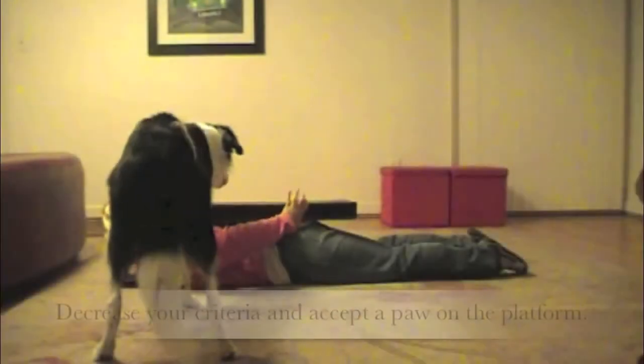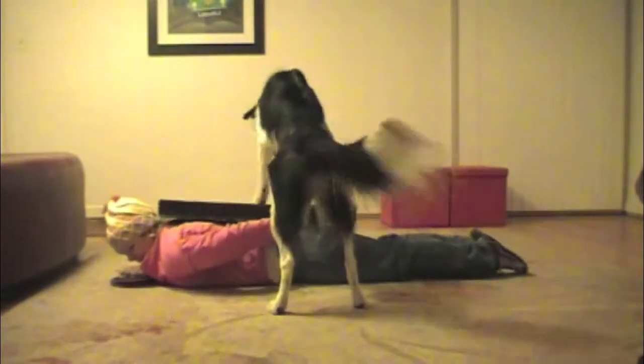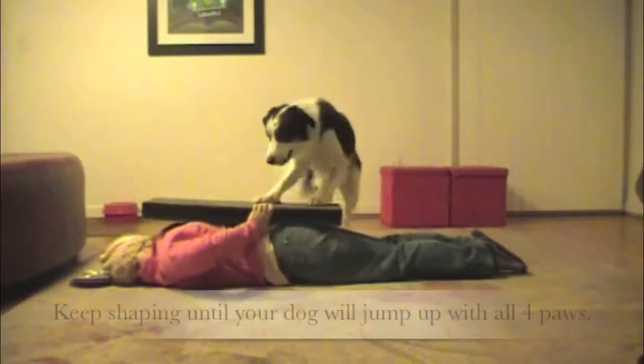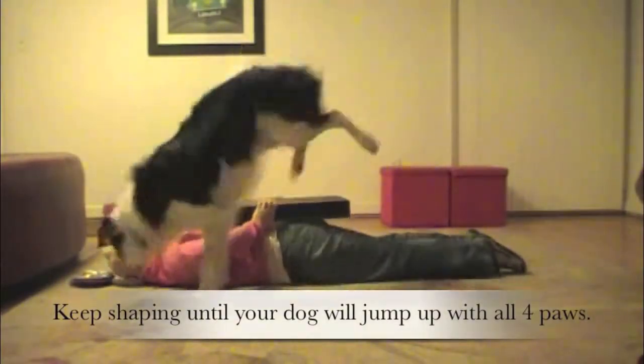Lay down flat on the floor and hold the platform on your back. Decrease your criteria and accept a paw on the platform. Keep shaping until your dog will jump up with all four paws.